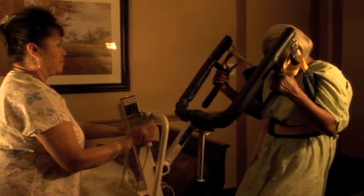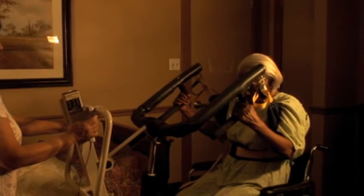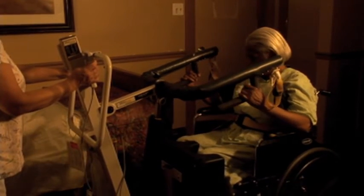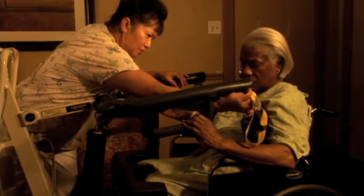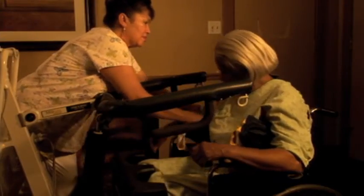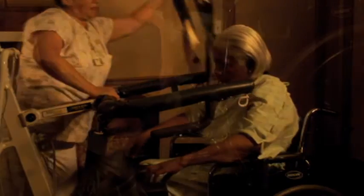Finally, lock the wheels of the lift and position the resident directly over the target transfer area. Slowly lower the resident. Once the resident is completely lowered, take the belt off and remove the lift from the area.